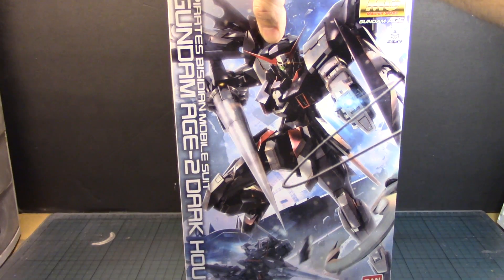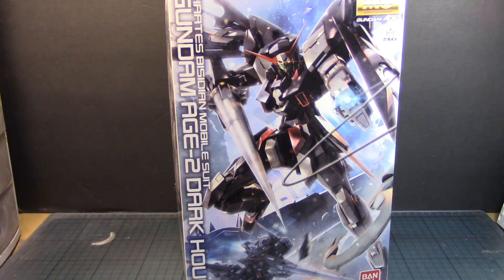What is up Gunpla modelers, this is Striderprime bringing you a new edition of Gundam Models. Today, per your request, I am going to build the 1/100 scale Master Grade Gundam Age-2 Dark Hound from the Gundam Age animated series.